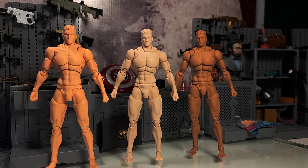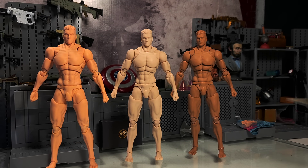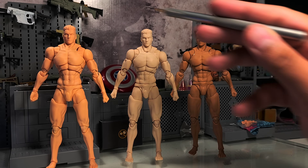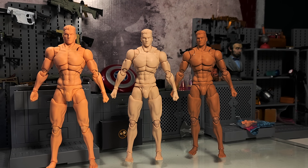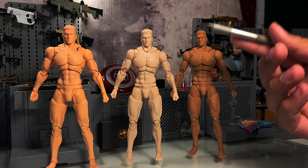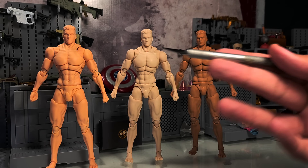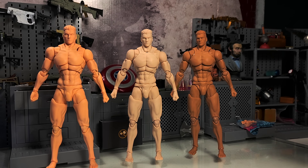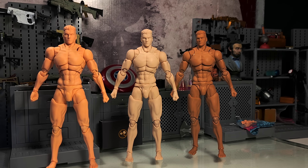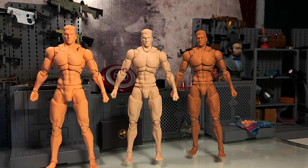Here we have all three variations of the bodies - you got the yellow, white, and brown. My only gripe so far is that I wish each head had a different head sculpt to make them a little different. It would have been cool to have a white, black, or Asian-looking sculpt on the different bodies. You could even paint those heads. But most people aren't going to use the heads anyway - we're going to customize these and do whatever, so I get it.